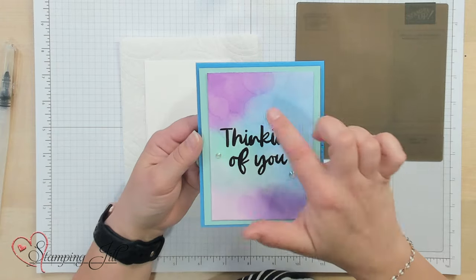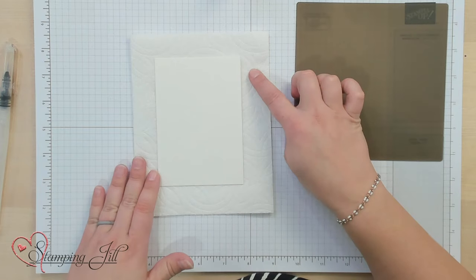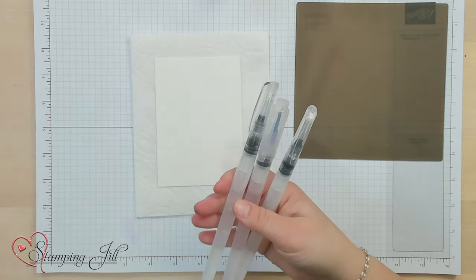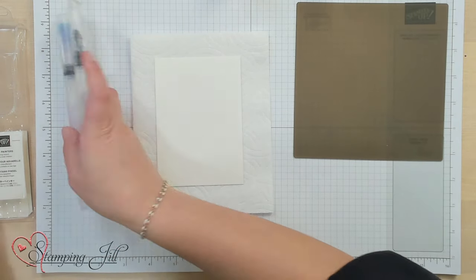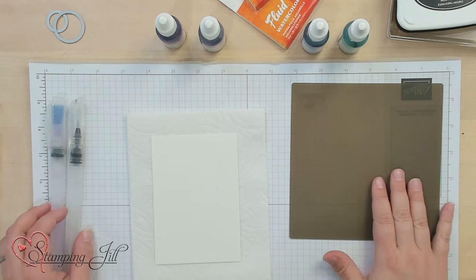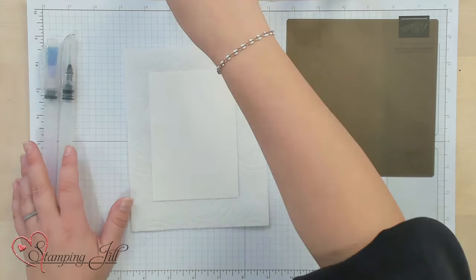I came up with this idea to make the bokeh effect using Stampin' Up supplies. For this I have a piece of watercolor paper cut to five by three and a half — it's just a half sheet of our regular size watercolor paper. I'm also using water painters; I'll use two different sizes, the biggest and the smallest. I'm using re-inkers: Gorgeous Grape, Highland Heather, Azure Afternoon, and Coastal Cabana. I'm also using our silicone mat.